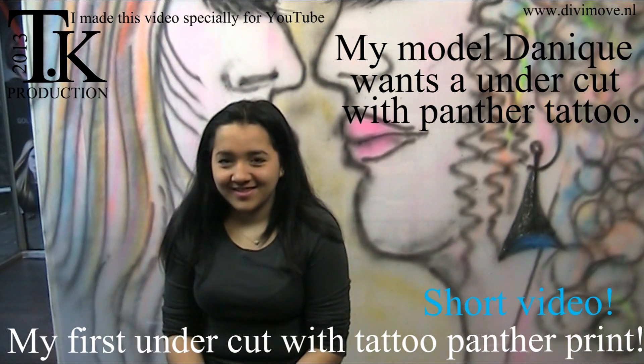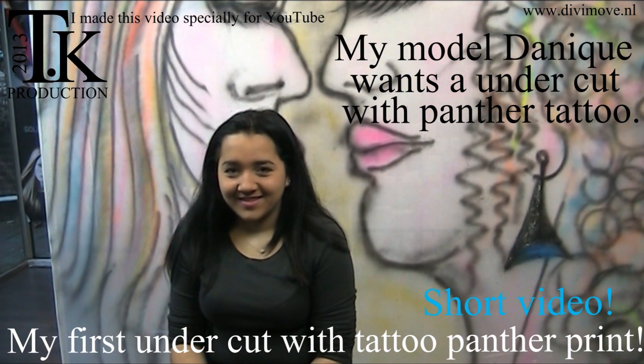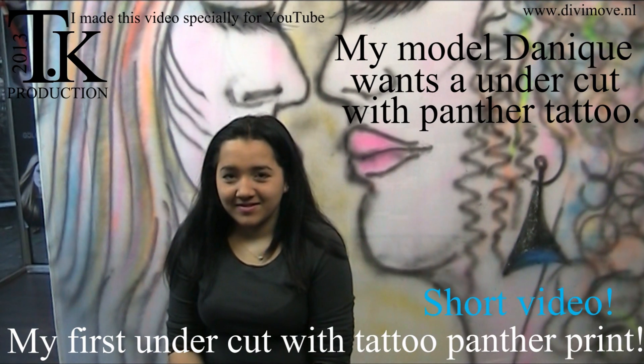Good morning everyone, it's Monday again. Today my model will have an undercut, so she shows you her hair at the moment.